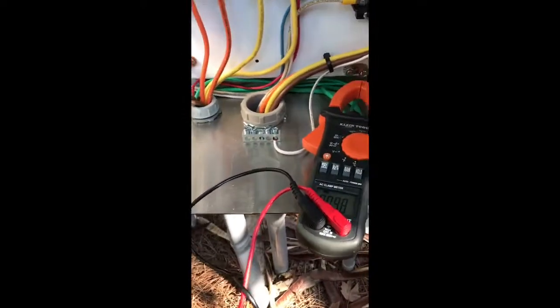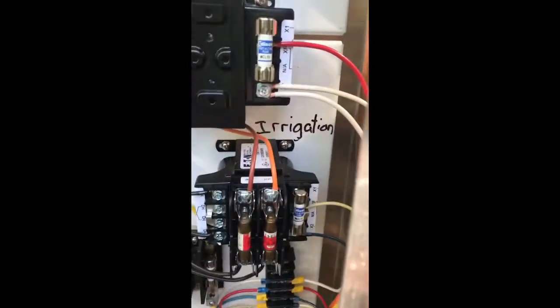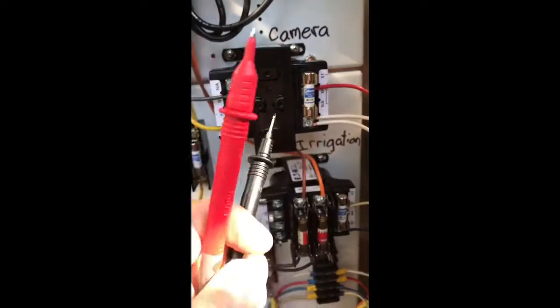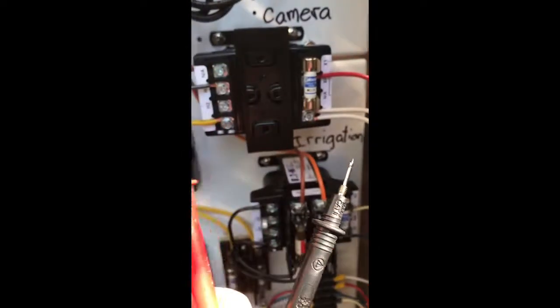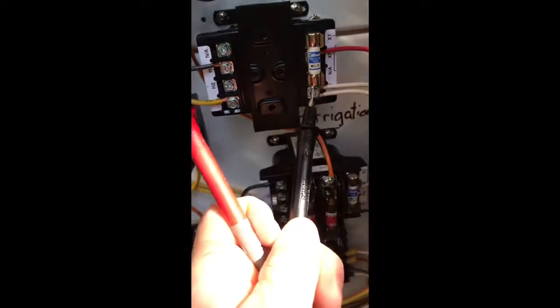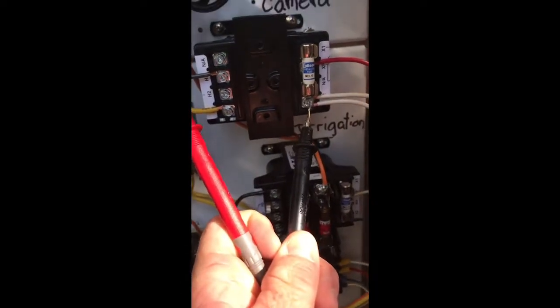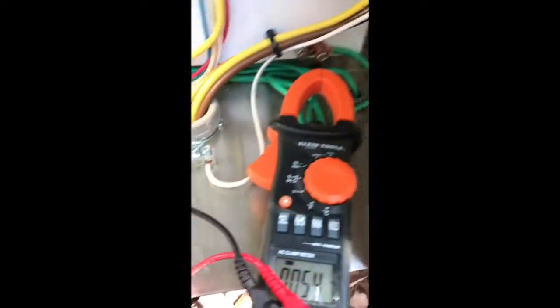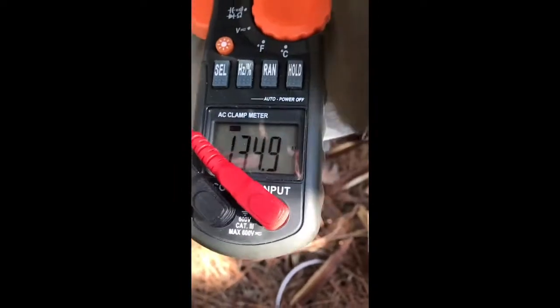I figured it out. Here's the transformer for the camera - the secondary side has to have one of the legs bonded to neutral or ground. I bonded it to ground, and now I still get my stepped-down voltage which is 134V, close enough to 120V.